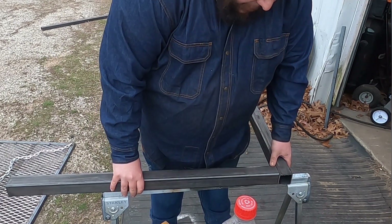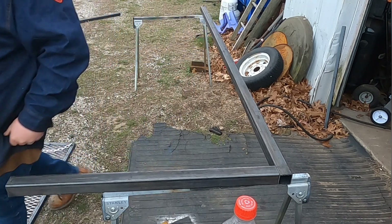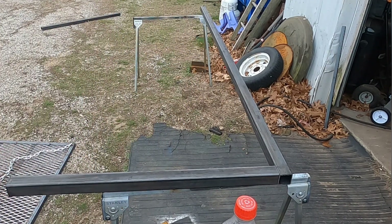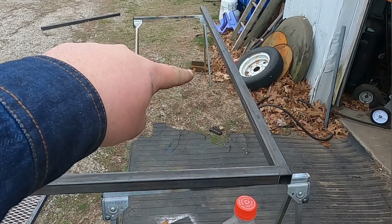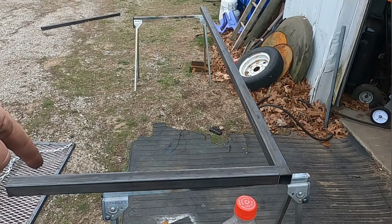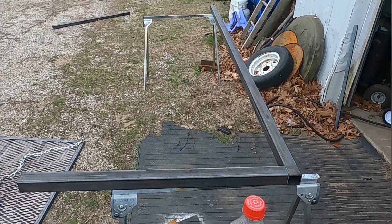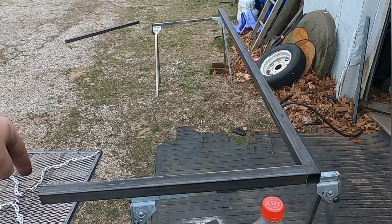Just to get a visual of what I'm doing here — that's eight and a half feet, this post here, 37 and a half inches. Three foot by three foot off the tip here.